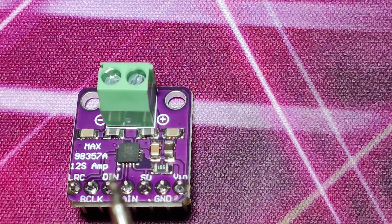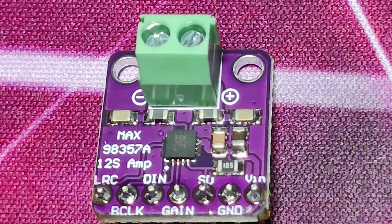Din is the data input pin — it accepts digital data. BCLK is the bit clock, which synchronizes this amplifier with an ESP32 or any other microcontroller. LRC is the left-right clock, which tells the amplifier if the current data is for the left channel or the right channel.